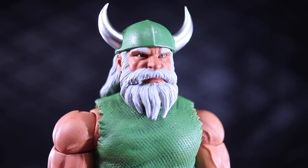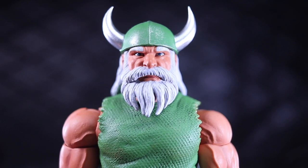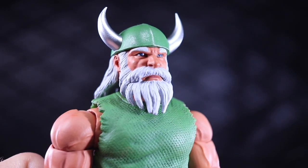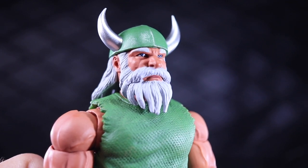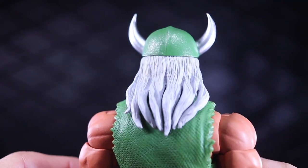Getting in for a nice close up, I love this head sculpt. Head on, my lighting makes it look a little cross-eyed, but that's really just my lighting — if you look from this angle you can tell that it's not. I love this head sculpt and I love the alternate head that it comes with, which we'll get to in a little bit.